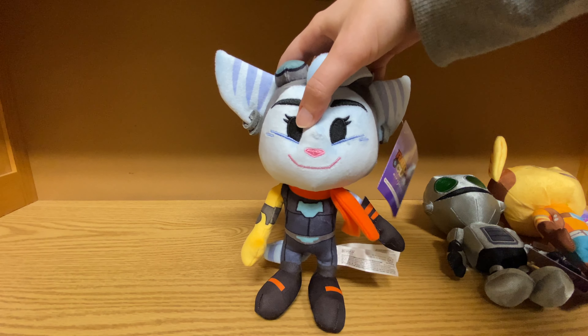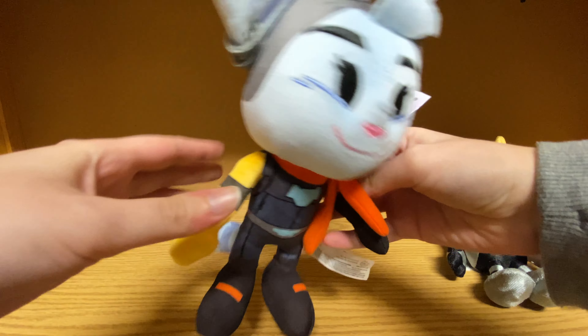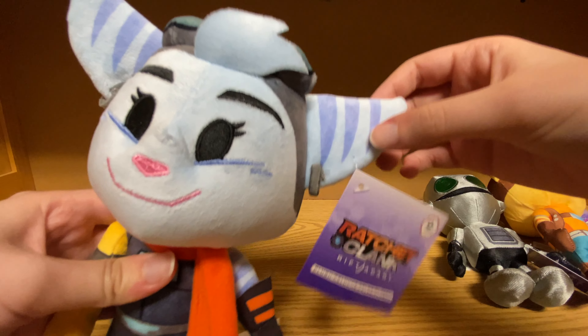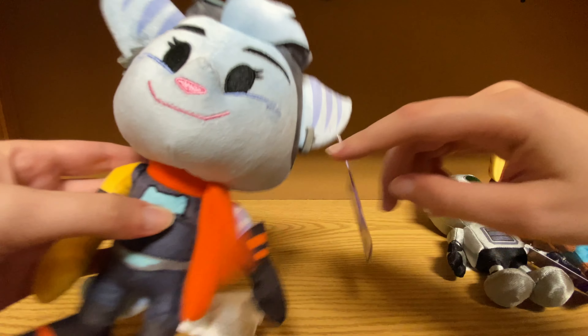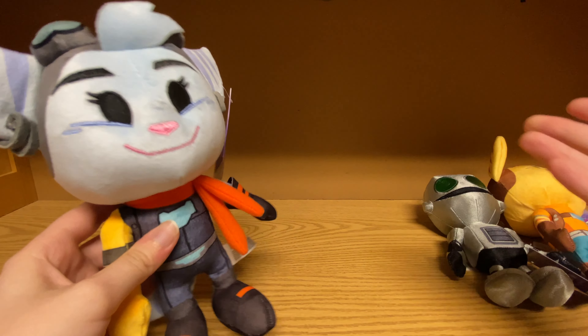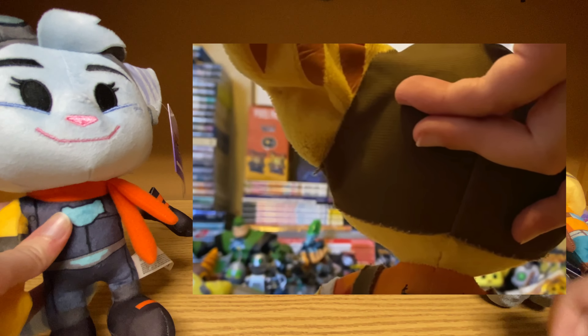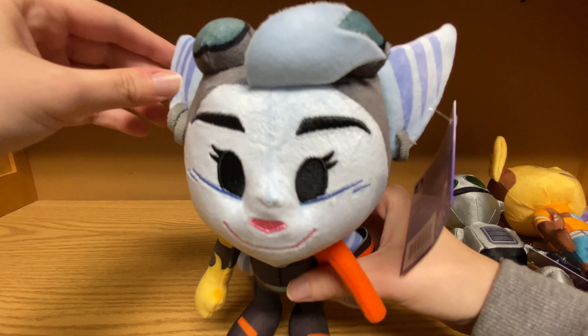I think these guys definitely stand up to being really great. Rivet here is very, very cool. The material they used is very soft and huggable. Something worth mentioning that I'm glad they did is that they used the same material or printing for the stripes on the ears and arms. Because with the All for One Ratchet plush, they used different material, and a lot of it is starting to crack — I can see those stripes being completely destroyed in the future. So I'm glad they did not do that for this plush.